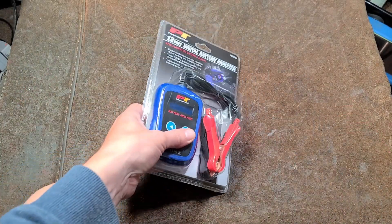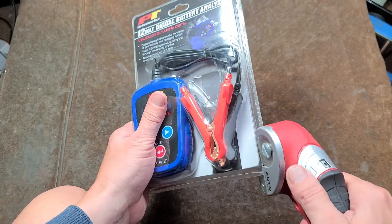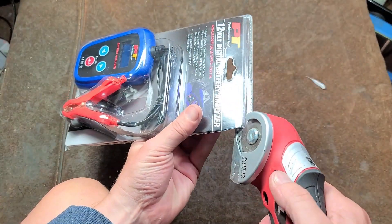Hey Kav, it's Maximus here. This is him with the Performance Tool Automotive Battery Analyzer. This thing wasn't too expensive — I got it on sale for 30 bucks.